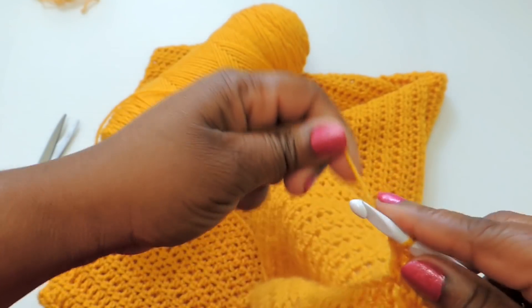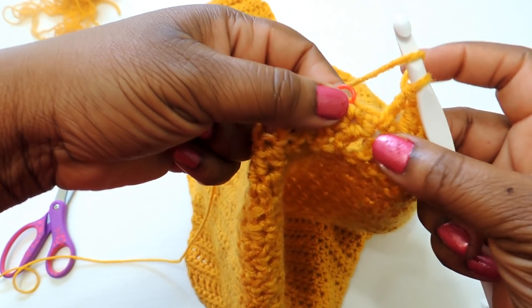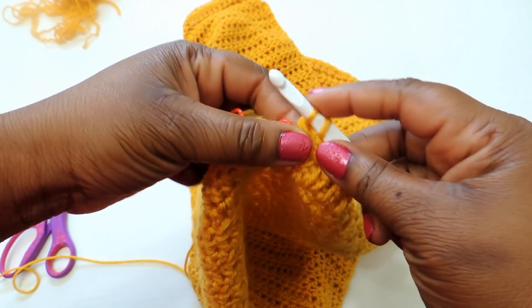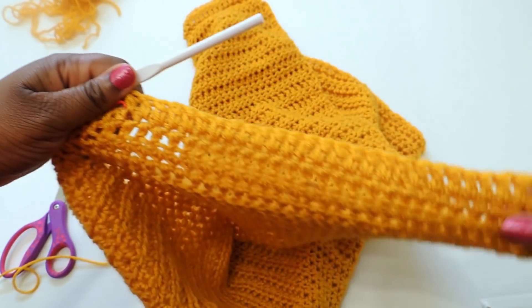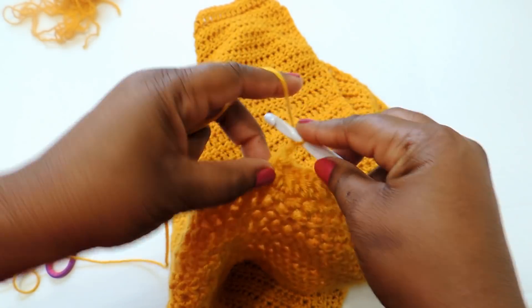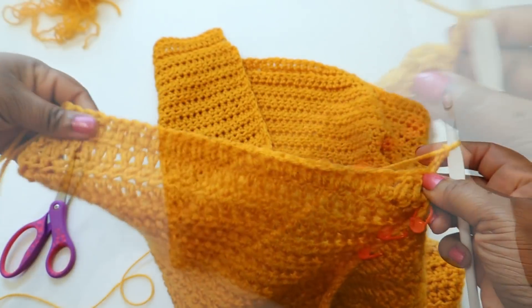This is a medium-weight yarn. I'm not typically a big fan of Red Heart Super Saver because it's usually scratchy, but this one was really soft and I loved the color. I really wanted a golden sweater for fall/winter, so that's why I picked this color.